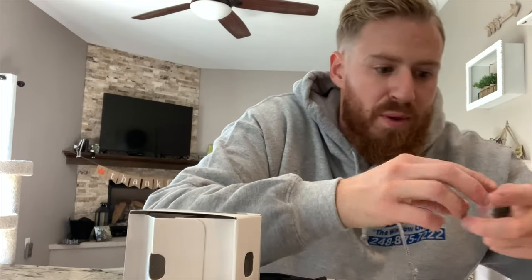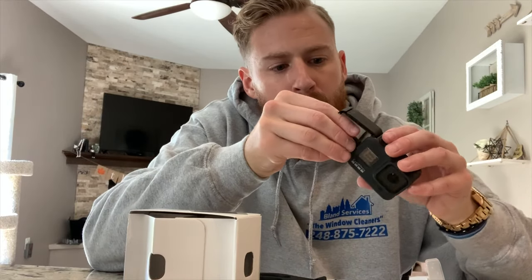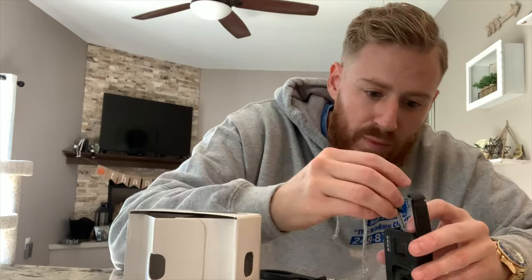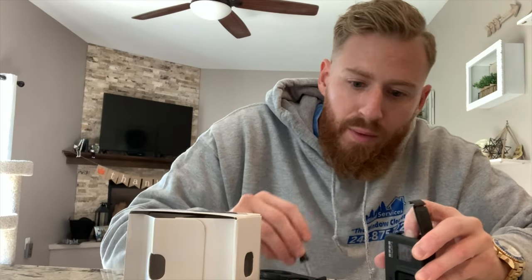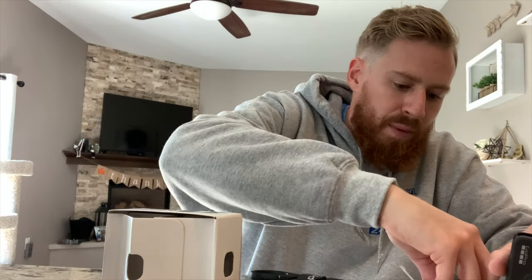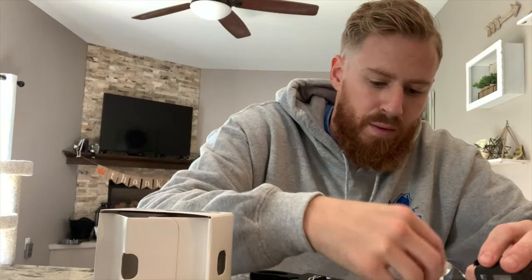I'm also getting the new iPhone that just came out, which is supposed to be awesome. So let's go ahead and take this little card out and plug it in. My fingers are too big for that — maybe use the disc. There we go, got it in.